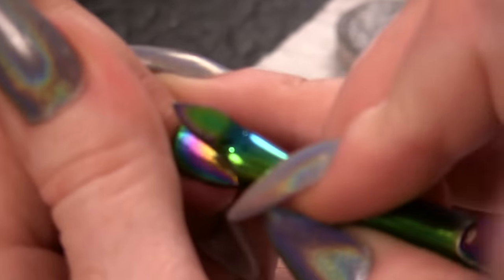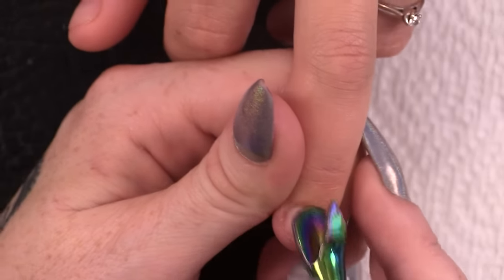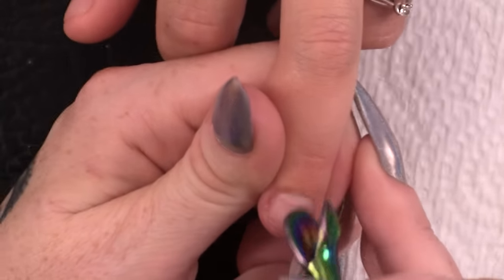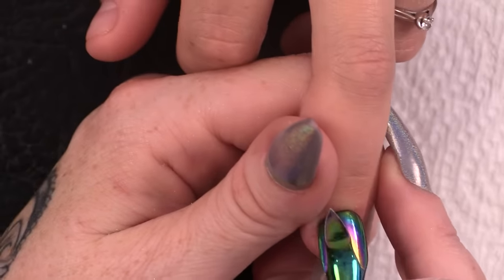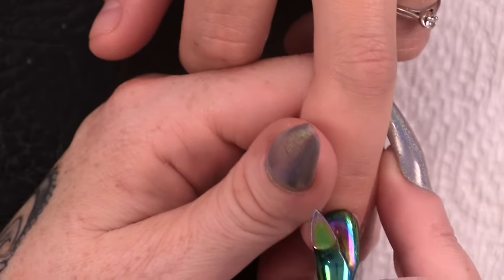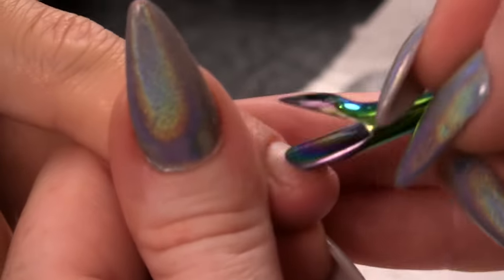So we are going to start by pushing the cuticle back. I am pushing the cuticle back to relieve it from the nail plate and also reveal a little bit more nail. We are going to push it all the way back. Nice and gently, just nice and gently.